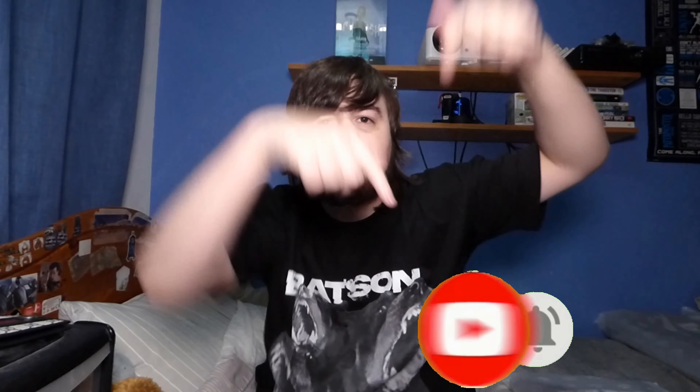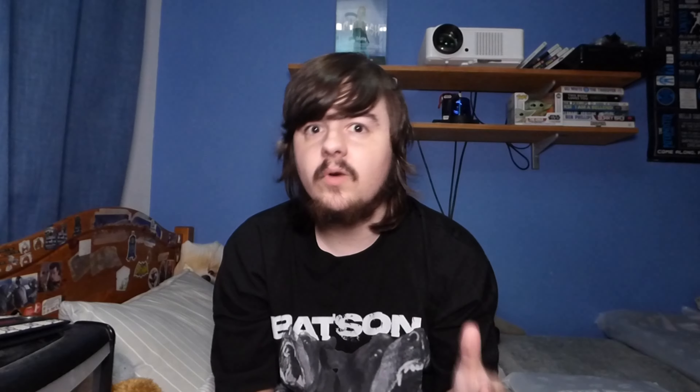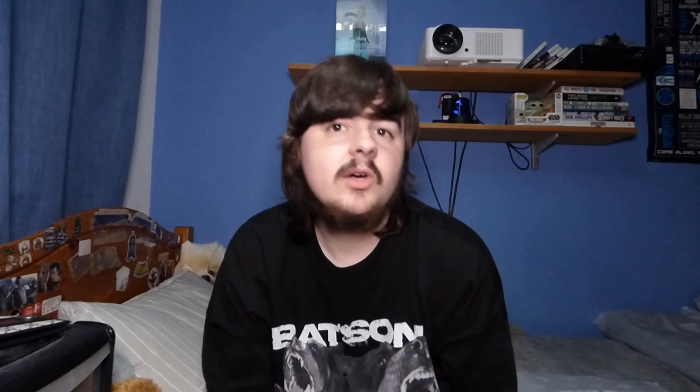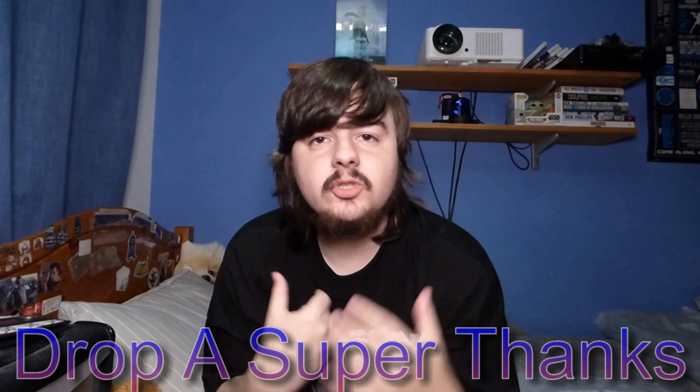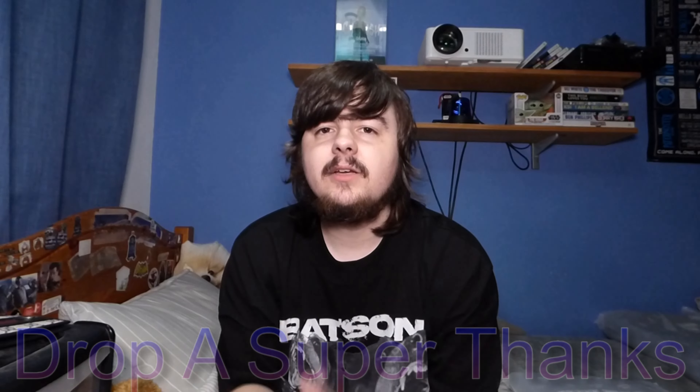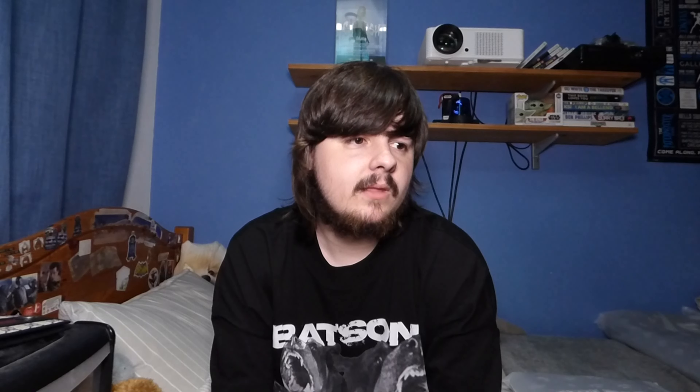Before we get into the review, go ahead and hit the subscribe button and turn on post notifications. I'm trying to get to 100,000 subscribers on this YouTube channel. You can also become a channel member for $1.99 a month, or drop a super thanks on this video — all revenue goes into making more content.